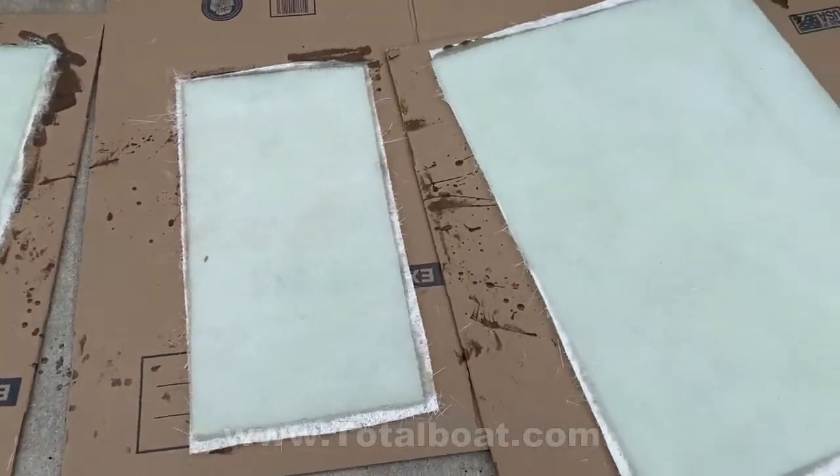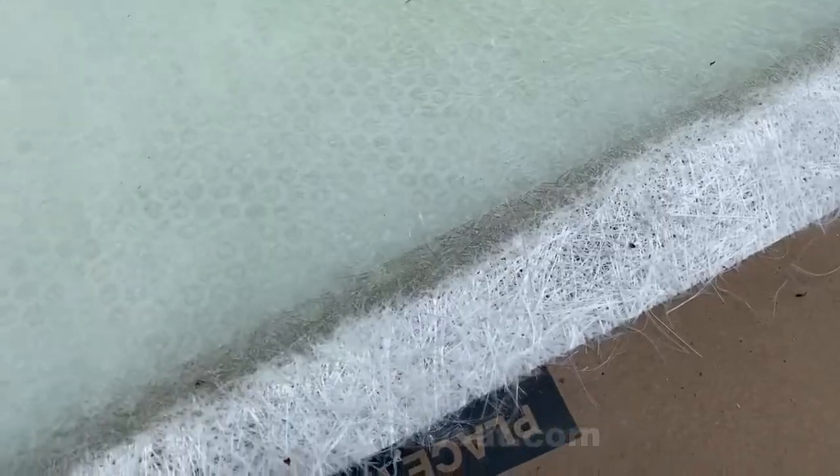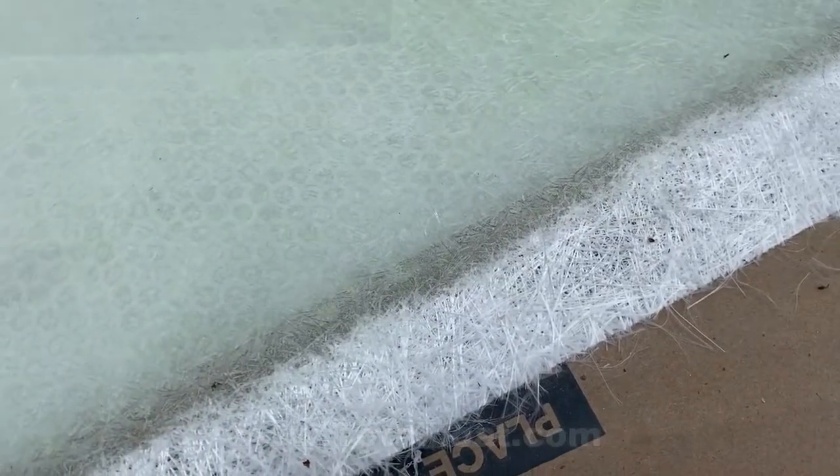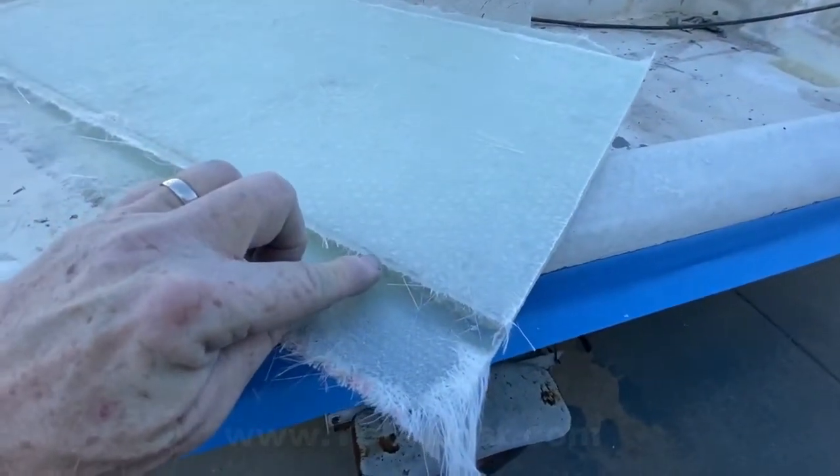Then I'm going to let all of these panels dry, and then they're ready to work with. You can see here that you've got the mesh on one side, the biaxial on the other, and all of a sudden I've got a nice stiff panel.